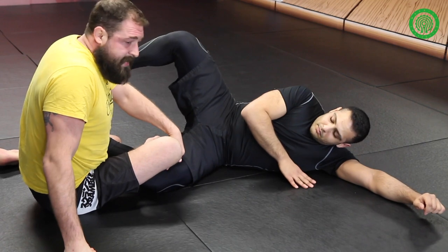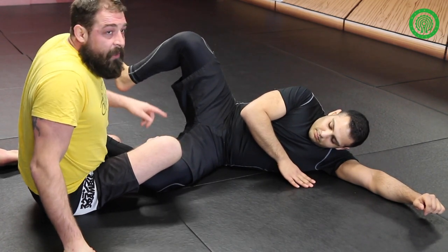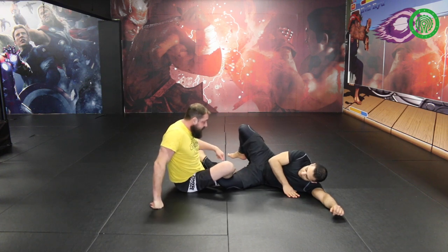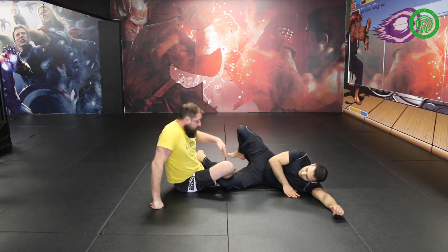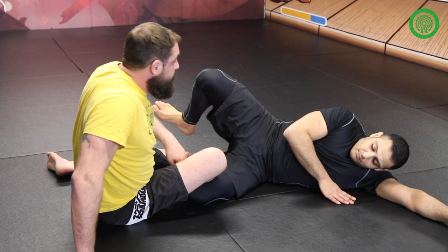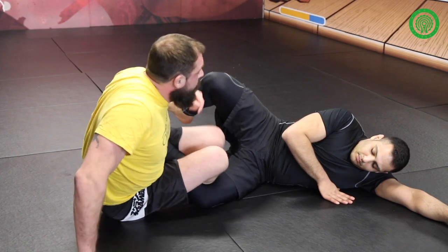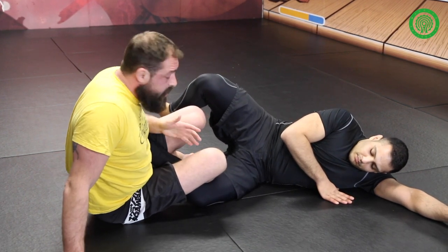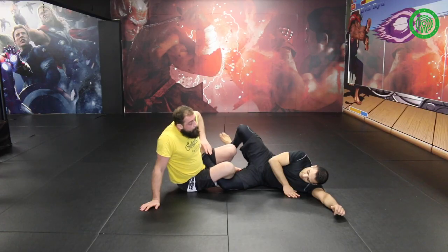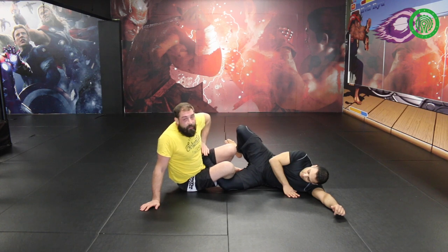Straight away my knee drives to the floor, my shin drives to the floor. I need to pin his knee down as much as I can. The second thing is to come onto my foot with the back leg, because if the back leg stays down in this scissor position, the leg is too low. The higher this leg is, the harder it's going to be for him to pull the leg free. I step up and come into this position — my knees are quite close together, almost scissoring and trapping his foot on my hip.